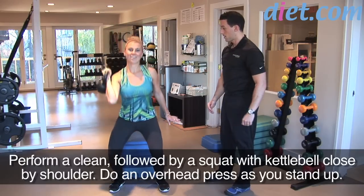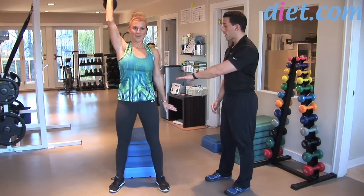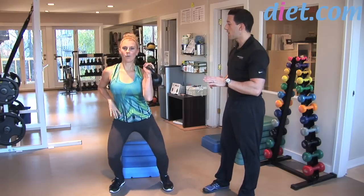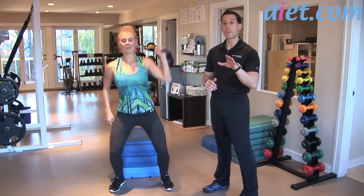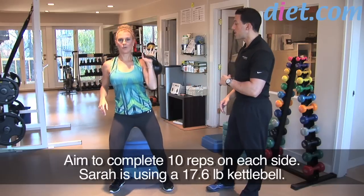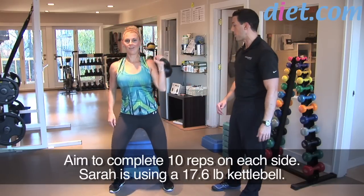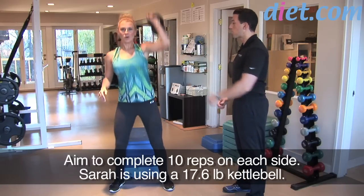Let's do one more on that side — clean, squat, press. Now let's switch sides. Everyone's going to have a dominant side, so you might get 10 strong reps on one side and not as many on the other. I'd suggest always starting with the non-dominant side so you know how many reps you can do. We're going for 10 reps per side. Sarah has a 17.6-pound kettlebell here — a good amount of weight.